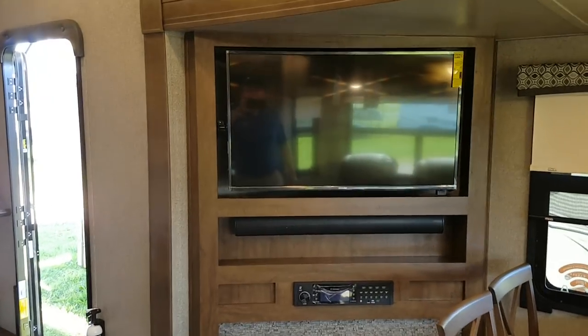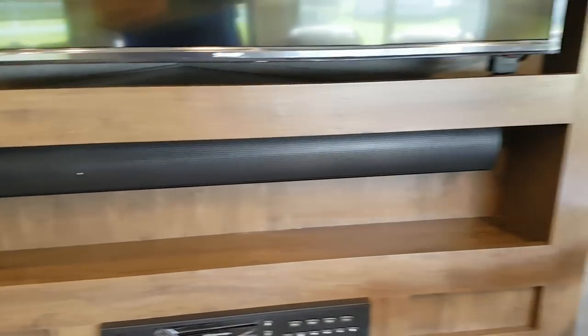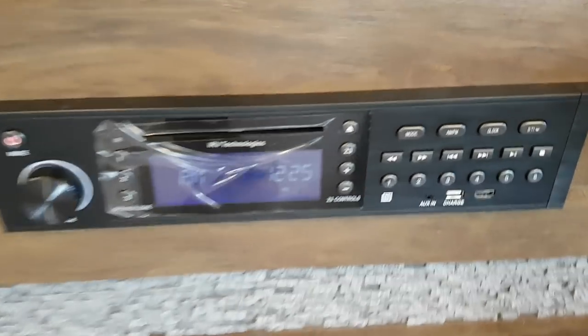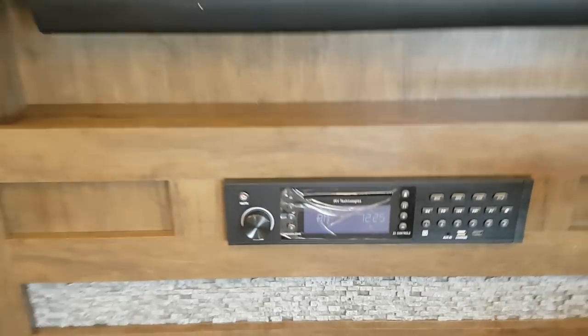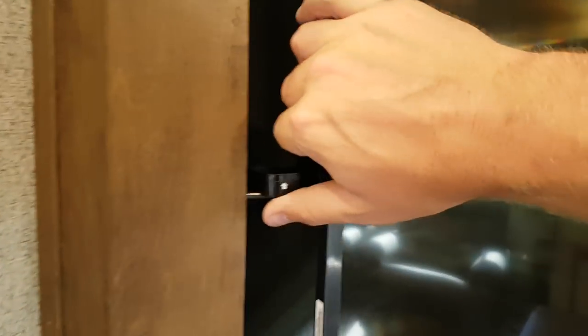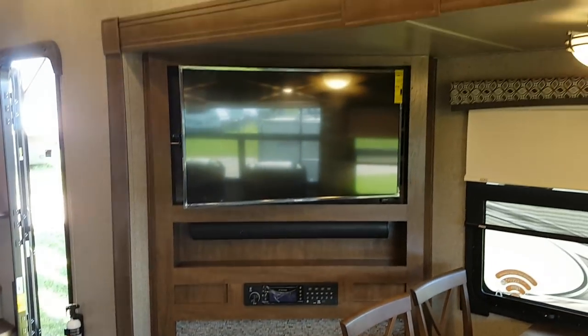The entertainment cabinet has the 43-inch Sharp LED TV, stereo down below, and a sound bar. The stereo is AM, FM, CD, DVD, and Bluetooth, with auxiliary, HDMI, and a USB charge station built in. There's an electric fireplace down below. A cool new feature — they've added a swinging TV mount so you can pull the TV out for storage behind it, or angle it for a better viewing angle from one of the chairs.